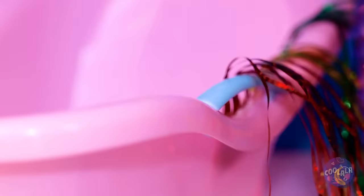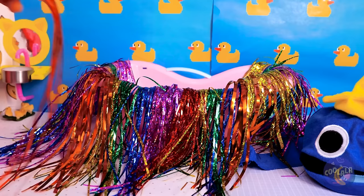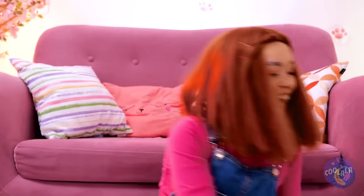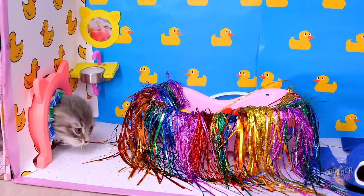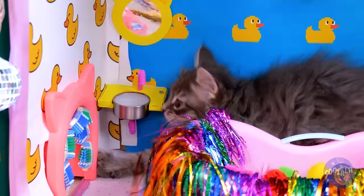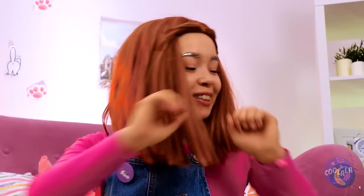Gesundheit. Is that rain tinsel? How'd that get up there? This tub could use some tinsel and pom-poms. After all, cats don't really do water. I don't think your dolls will miss this garland. Time to see if our kitten likes his new water closet. Probably should powder his nose while we're here.